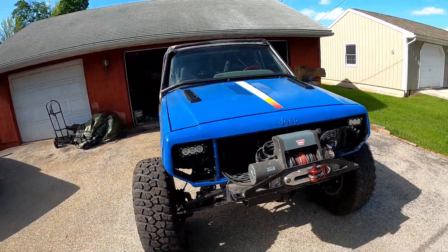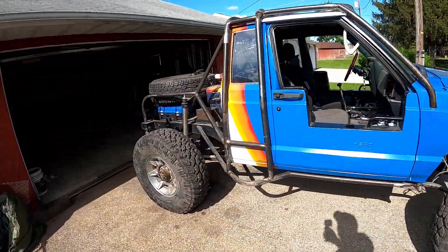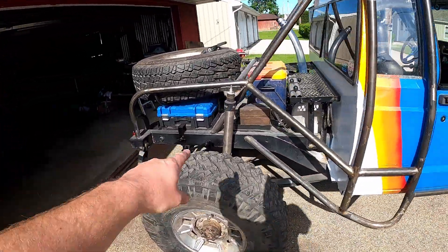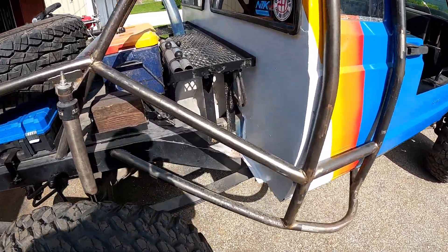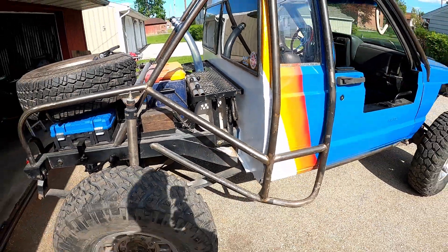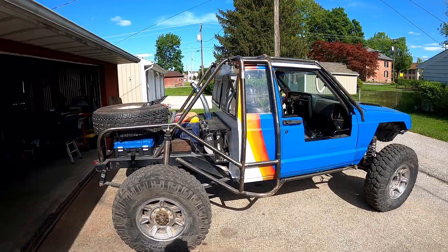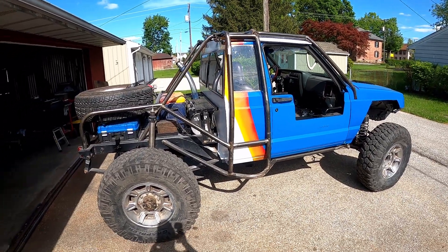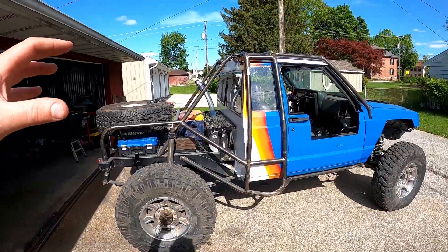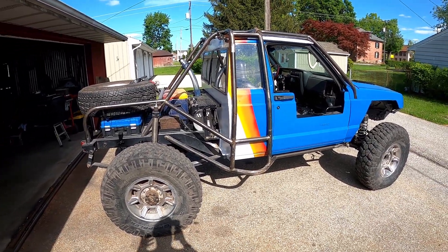I chopped the back of this thing off, built some frame rails — tied in some two-by-four frame rails into the unibody and then into some framework I built at the firewall area. The real strength comes from this XO cage that my friend Rob built for me. All the triangulation and support keeps this thing from tacoing, because we all know a Cherokee is a unibody vehicle.